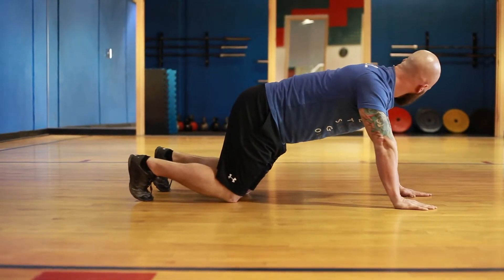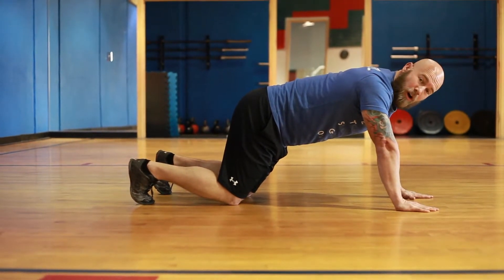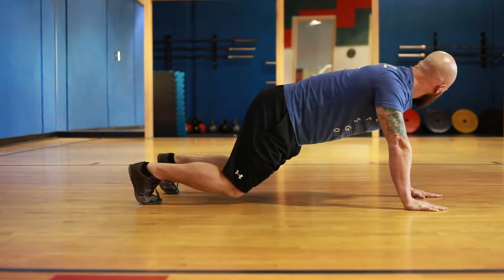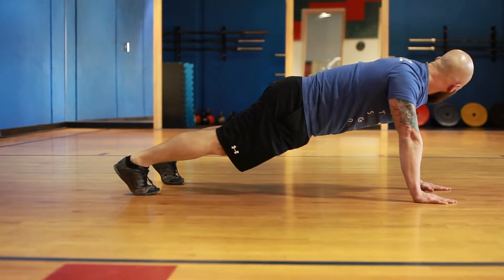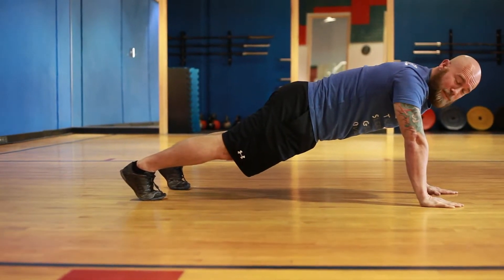Now, if I want to move into a plank, all I'm going to do is bring my knees off the ground, which is going to add resistance and add more body weight. Once I do that, everything's in line — my hips, my shoulders, and my ankles are in one straight line. It's getting hard for me to talk because I'm having to squeeze a lot of muscles to maintain this position.